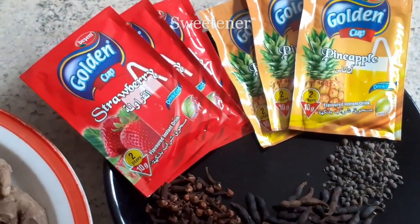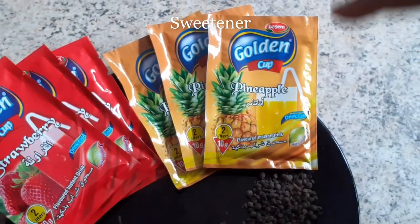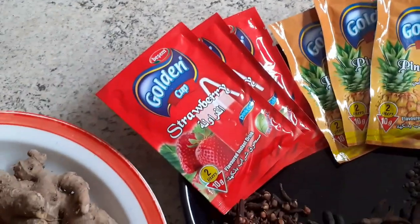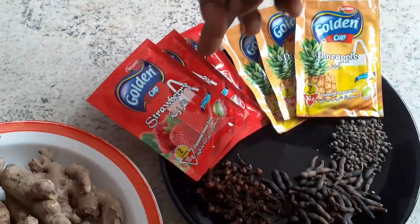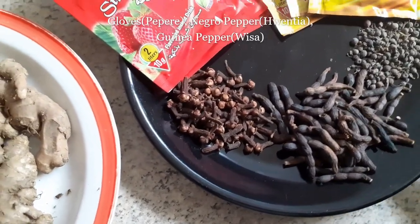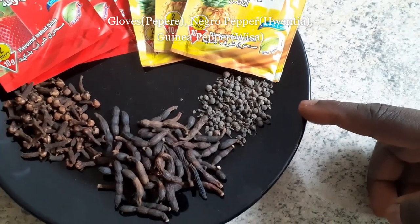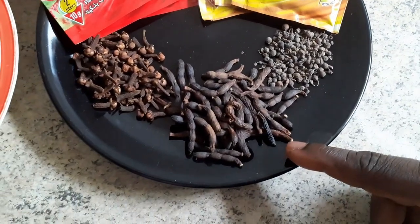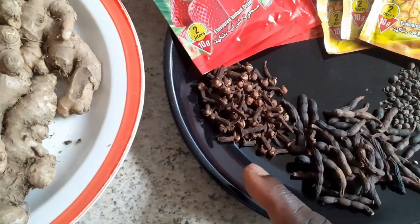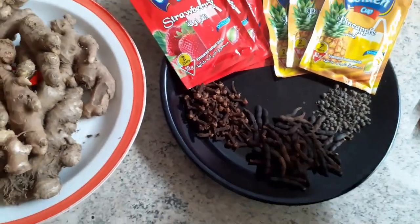I don't use sugar, so I use this Golden Cup pineapple flavor — it's flavored and at the same time it has some sweetener in it. I use either the pineapple or the strawberry for the mixture. I also have my local spices: wisa, also known as guinea pepper; ventia, also known as negro pepper; and cloves, also known as pepperleaf. I'll blend them together with my ginger.